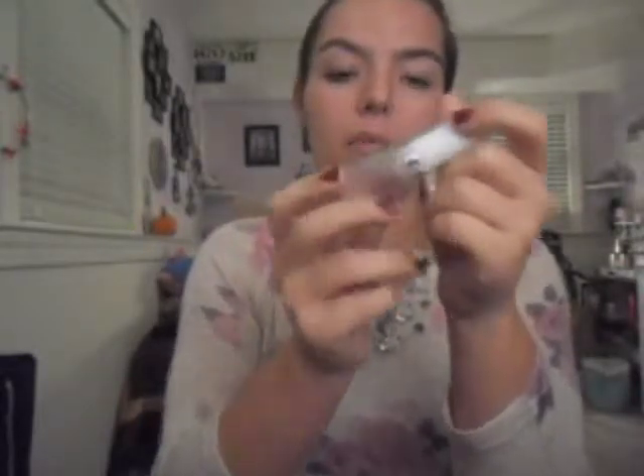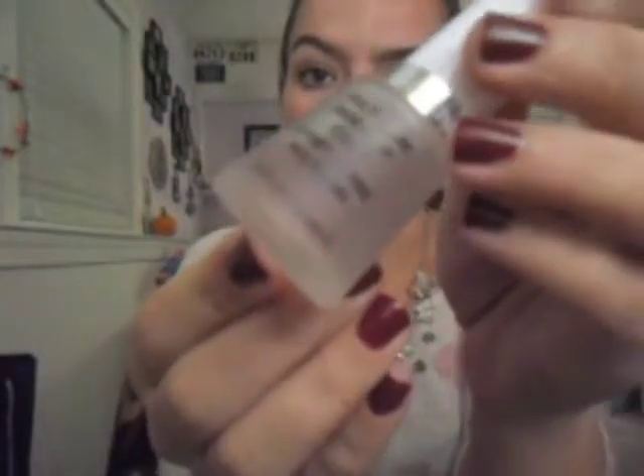This product doesn't come with a base coat. What I've personally been doing is using a normal base coat — the Revlon Multi-Care Base and Top Coat, which you can get at CVS, Walgreens, or Harman's. I put two coats of the color, let it dry for about a minute, then apply the top coat.